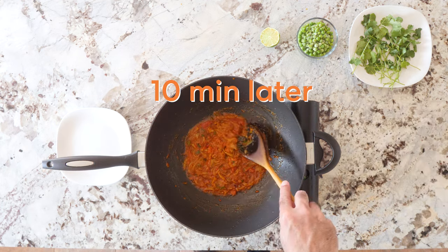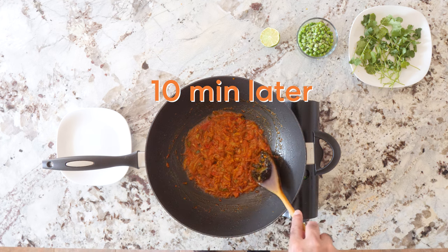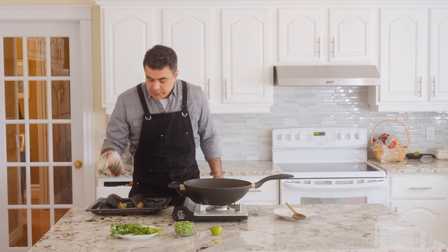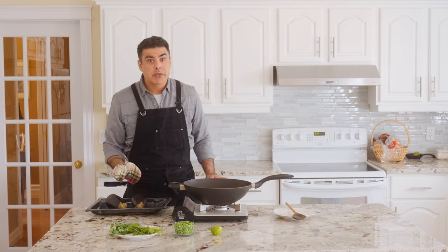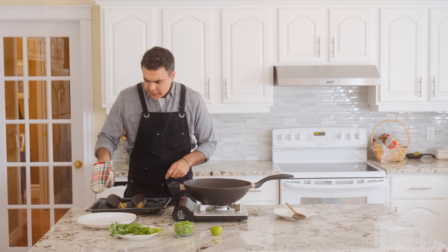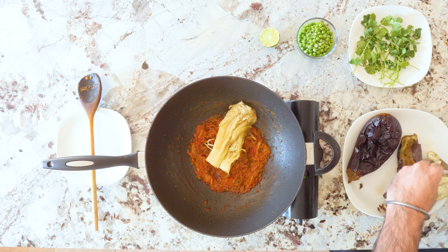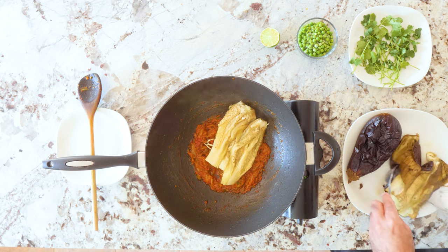Stir occasionally, mush occasionally. This is coming along nicely. I'm just going to lower the heat and keep things simmering until the eggplants are done — they should not be firm at all, they should be soft. Transfer them to a plate carefully — this thing is very hot. This is very much like gutting a fish: cut at the head, cut down the middle, and scoop out the insides. This looks like the tauntaun guts from Empire Strikes Back, but I guarantee you it's delicious.